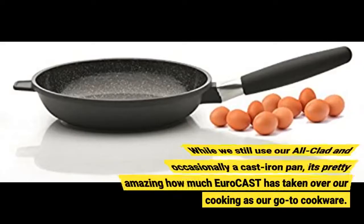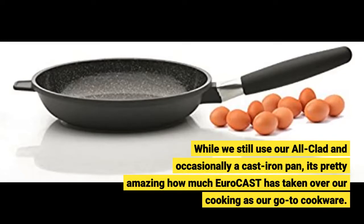While we still use our All-Clad and occasionally a cast iron pan, it's pretty amazing how much Eurocast has taken over our cooking as our go-to cookware.